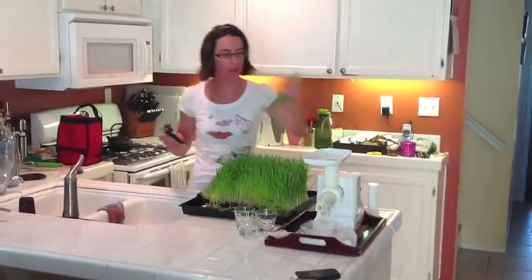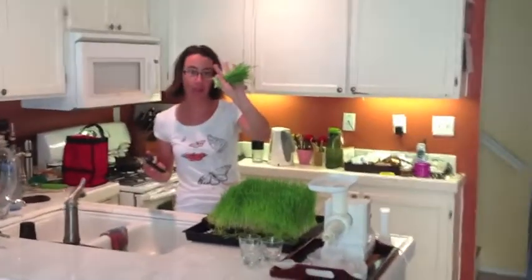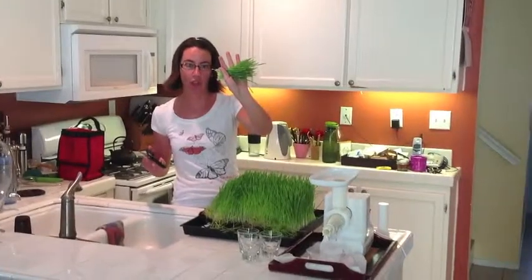You're going to need — I have this much already — I'm probably going to get twice this amount, and that's going to be enough for about one ounce of juice.